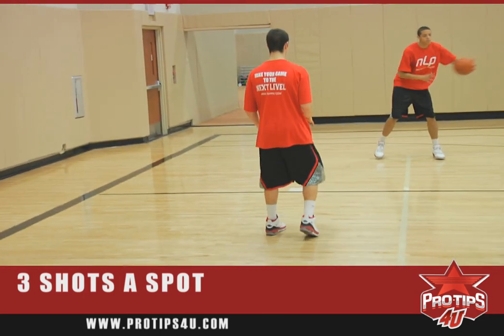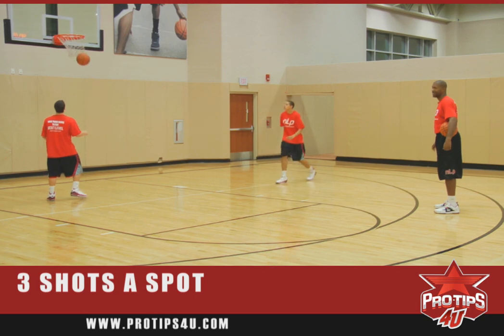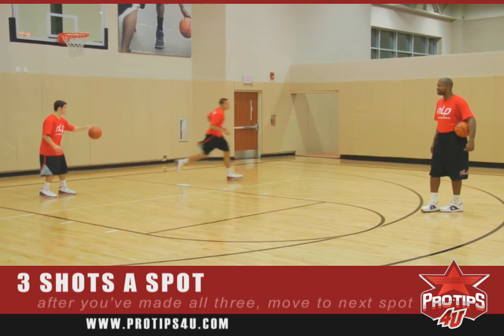Now we're developing some conditioning and some endurance here as we're working on our technique. After he makes that shot, he'll do a shot fake one dribble, get to the rack. Once he's done that, he'll go to the next spot.